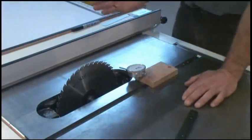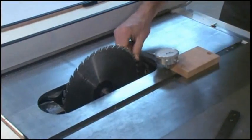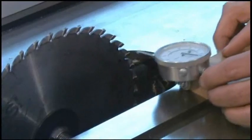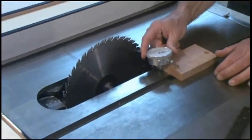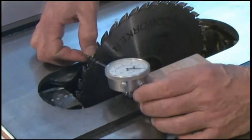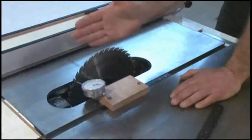To set your blade parallel to your miter gauge slots, take a good quality blade with a pretty flat plate and mark on the blade plate behind the teeth. Set your dial indicator against that mark and zero out the dial indicator. Then pull it back, rotate the blade so that your mark is now at the far end, and push the plunger against that mark. You want to be within a thousandth or two of the distance measured at the front of the blade — that ensures your blade is parallel to your miter gauge slots.